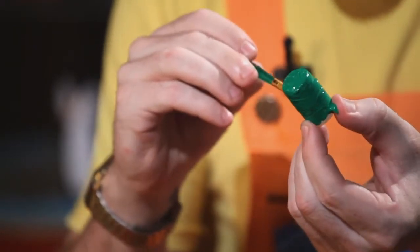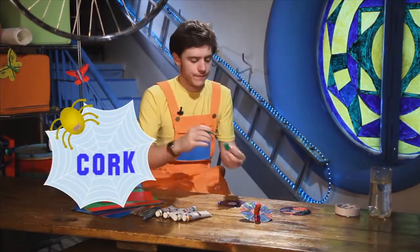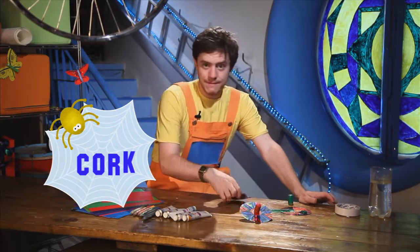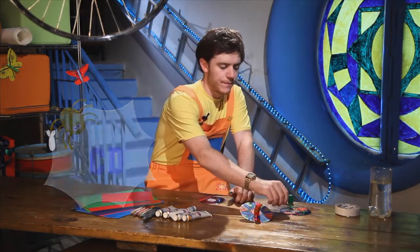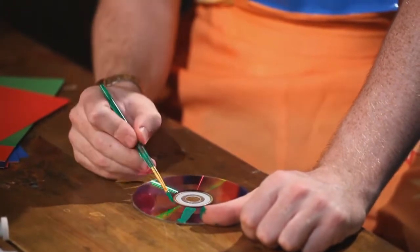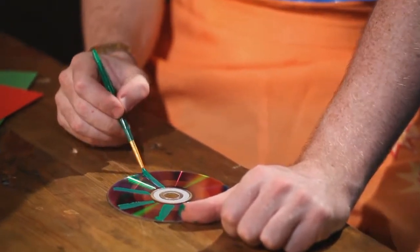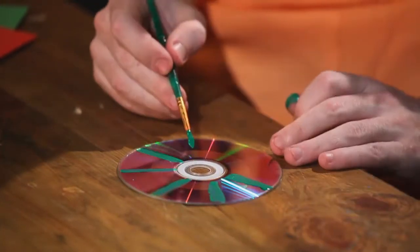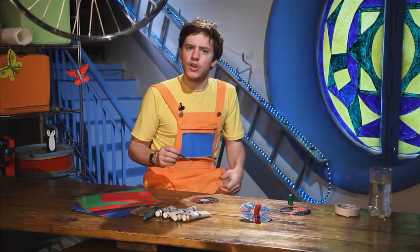Okay, so now we have painted our cork green. Now we take our CD and we paint our CD. I think I will paint the CD green also, and maybe another colour.